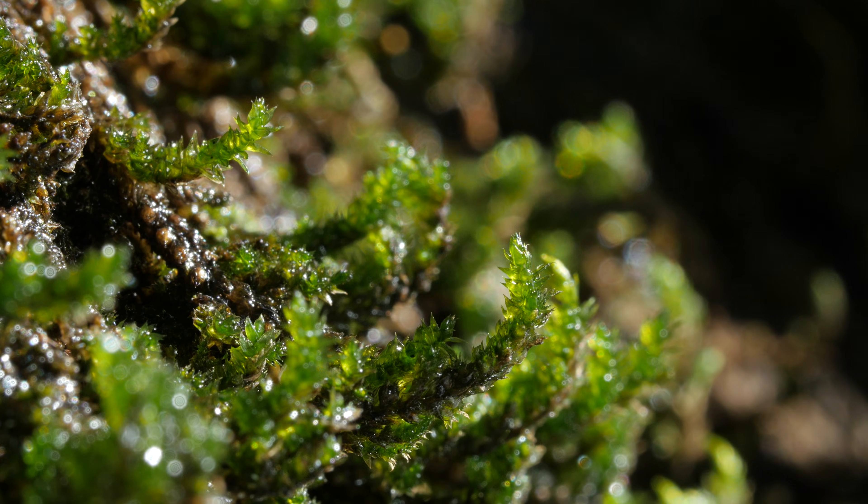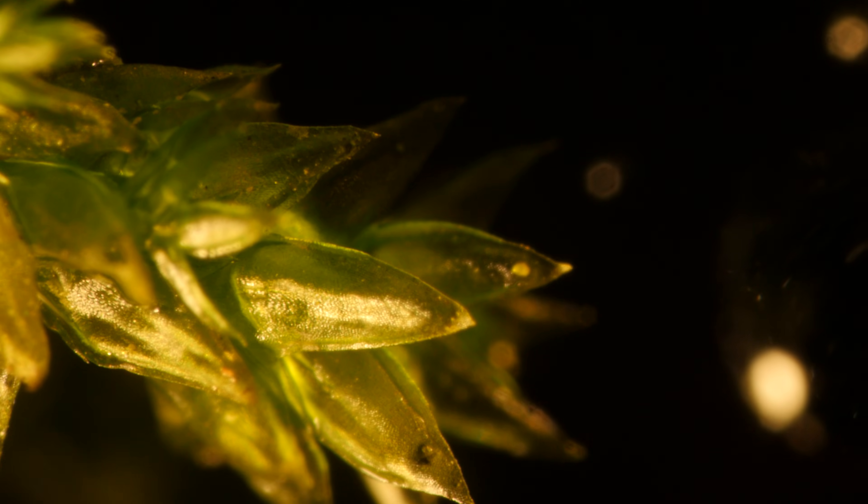Scientists call them resurrection plants, and they hope to use their genes to engineer crops that could repair themselves after a dry spell.